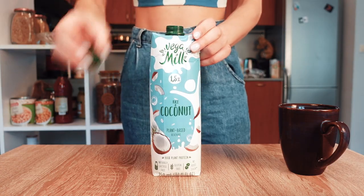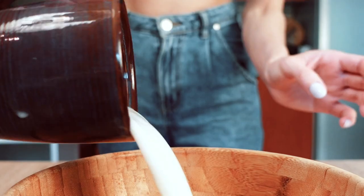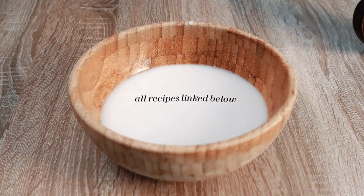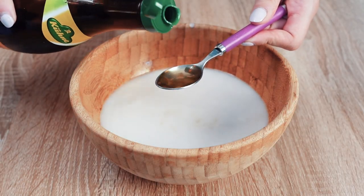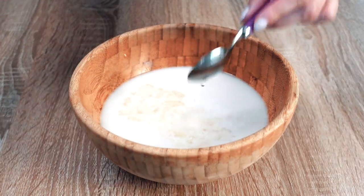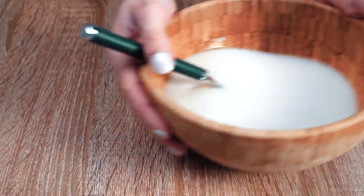You want to start by adding a cup and a half of plant-based milk into a bowl. I use this coconut milk that I really wanted to try out, but any plant-based milk will do. Once you've added your milk to a bowl, you will then add two tablespoons of apple cider vinegar to the mixture, as well as half a teaspoon of vanilla extract. Then combine the mixture together to create your vegan buttermilk and set it to the side.